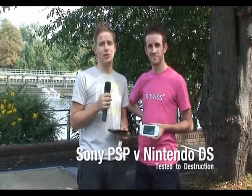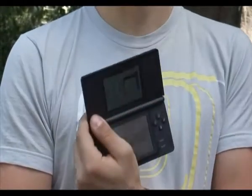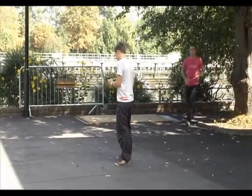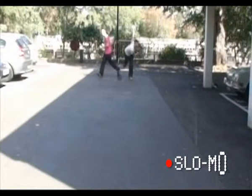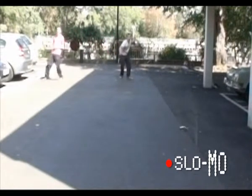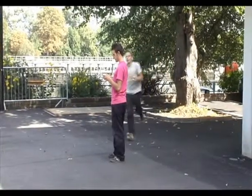Welcome to the Stuff.tv Gadget Deathmatch, where we test two common gadgets to destruction, putting them through a series of real-life situations. Today we're testing what happens when you're playing on your games console and someone comes running past you and you knock it and it ends up skidding across a car park. It's a common occurrence — here we have pristine new Nintendo DSs and PSPs. In ceramic white and brand new. This is terrible. This is all wrong.